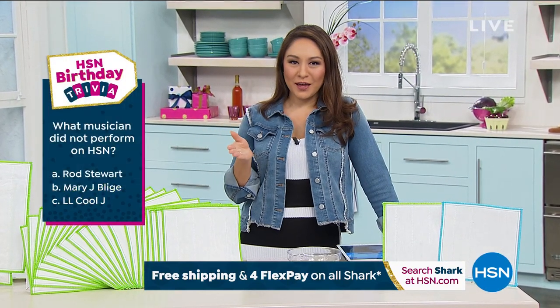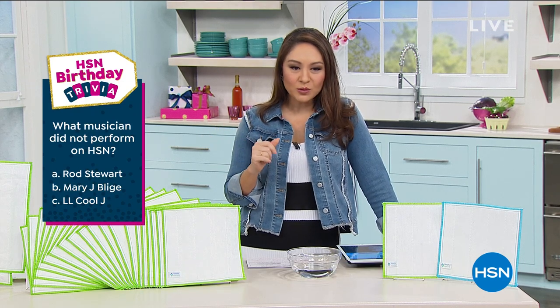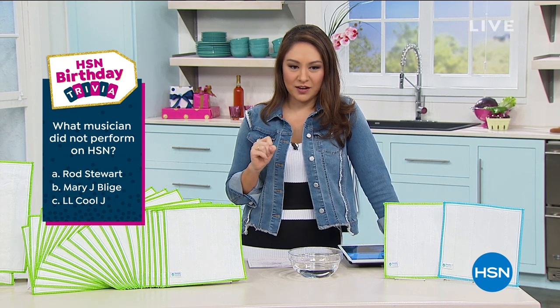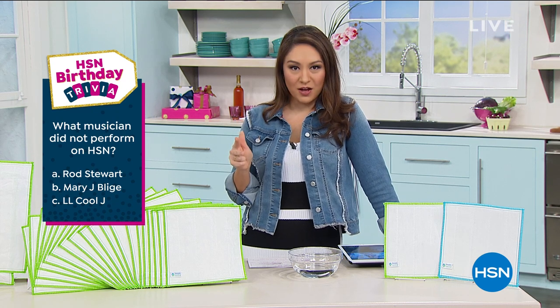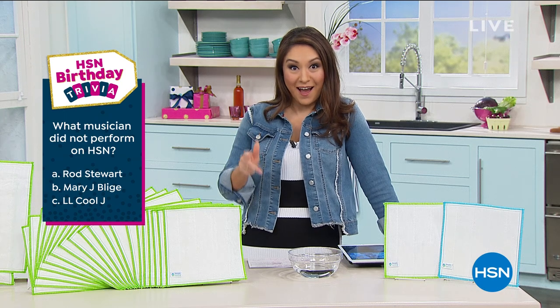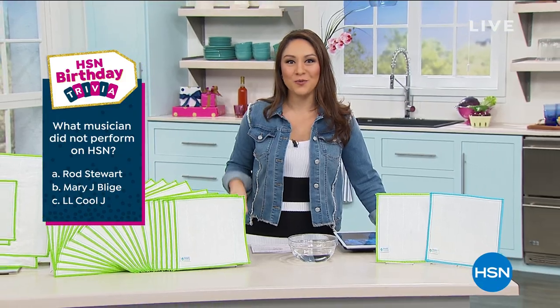It is HSN's birthday and all month we've been doing trivia. Today's question: what musician did not perform on HSN? Was it A, Rod Stewart; B, Mary J. Blige; or C, LL Cool J? I'll tell everyone the answer in just a few moments.